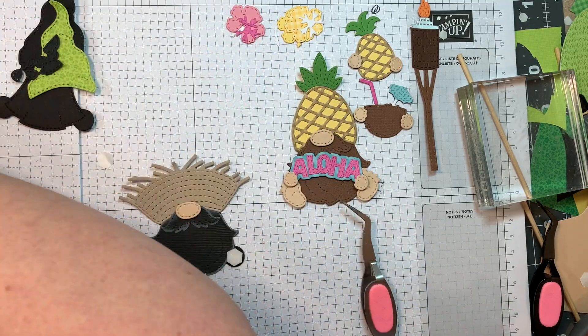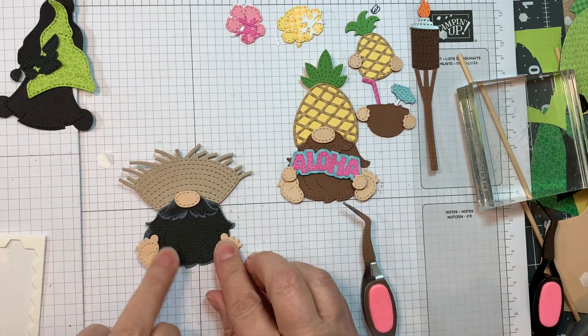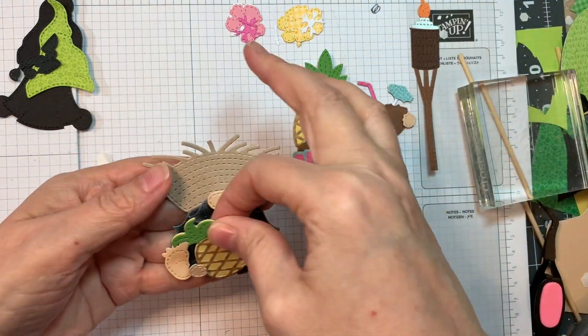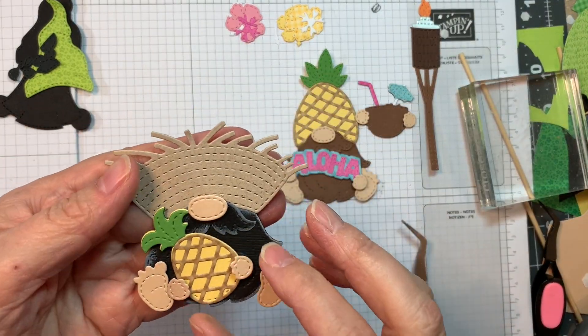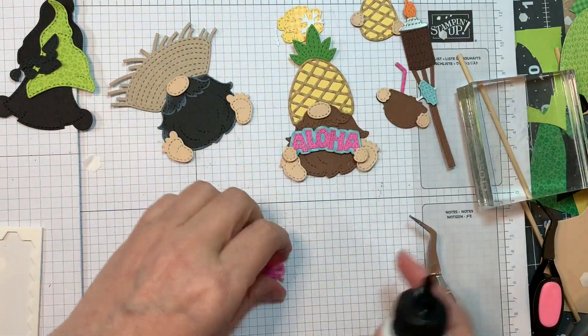Now I'm going to pop up his little feet with Stampin' Up Dimensionals — same thing, P13 Stamping Pad Skin Tones. Isn't that cute? Now he's holding a little pineapple or a little drink. Isn't he cute?